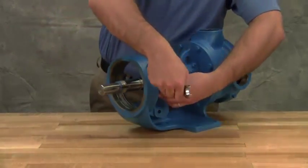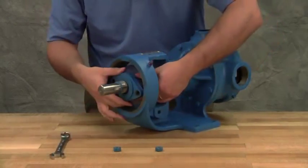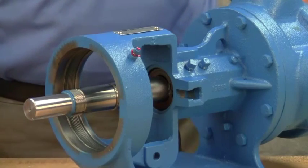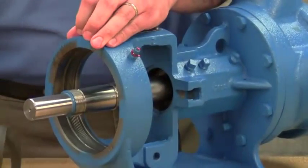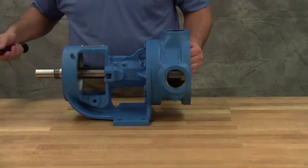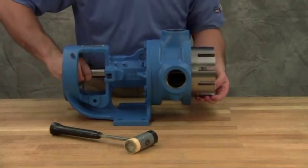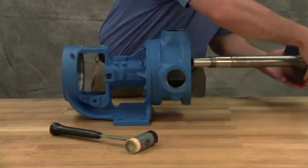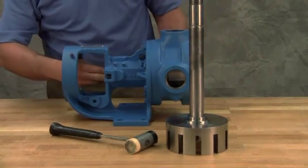Remove the packing gland to expose the packing. Use a packing hook to take out the packing. The rotor and shaft assembly can now be removed from the pump. A soft-headed hammer may be needed to tap on the end of the shaft for removal. Take care in removing the rotor and shaft to avoid damaging the bracket bushing. Remove the packing retainer washer.